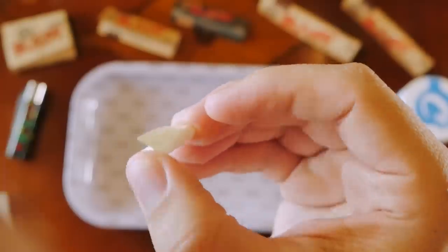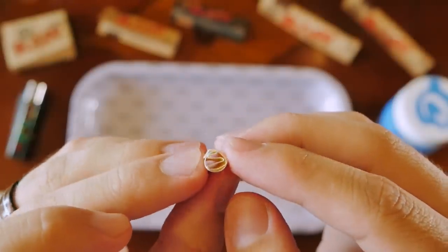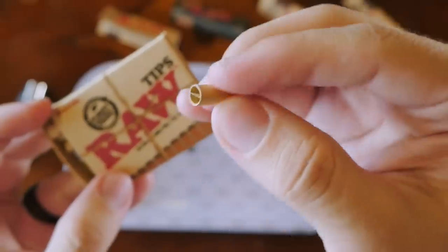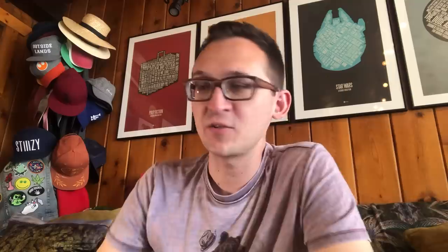The last thing I'd recommend is a tip, or a crutch. You take a piece of paper and roll it until it forms a cylinder shape — something that won't completely collapse on itself. If you're lucky enough to find an actual box of pre-made tips in your smoke shop, like these little Raw tips, that really saves you a lot of hassle.